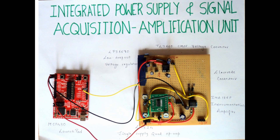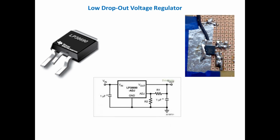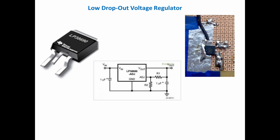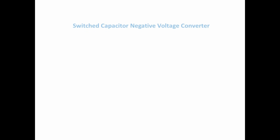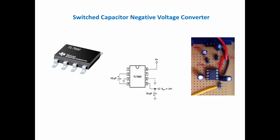Moving on to Integrated Power Supply Management: The battery output, which ranges between 3.5 to 4.2V, has been converted into 3.3V with a current rating of 200mA using the Texas Instruments LP38690 Low Dropout Voltage Regulator. The IC LP38690 dissipates heat, hence we have developed our own heatsink as a part of the protection circuit. This output is then given to Texas Instruments TL7660, which is a switched capacitor negative voltage converter, in order to obtain –3.3V with a current rating of 40mA.